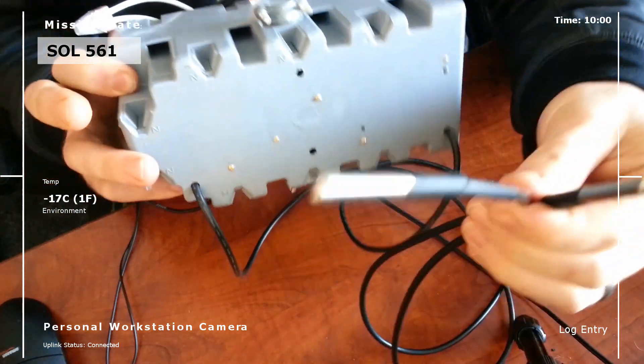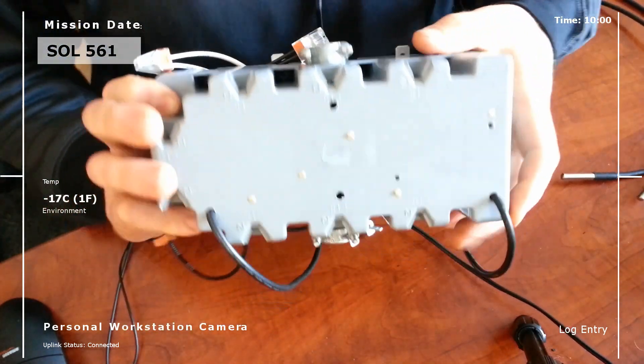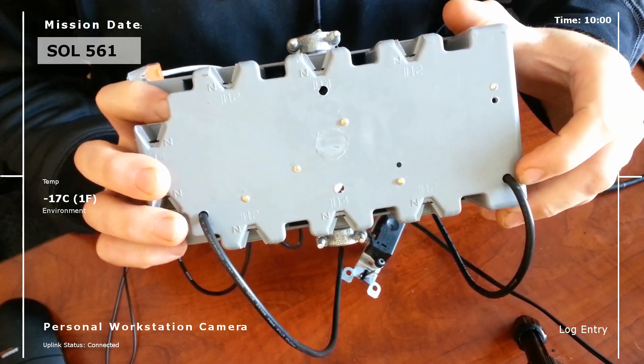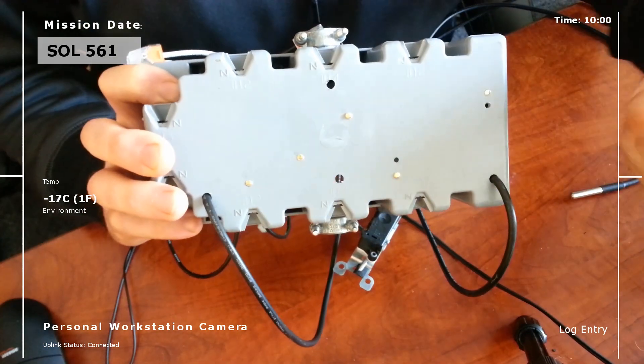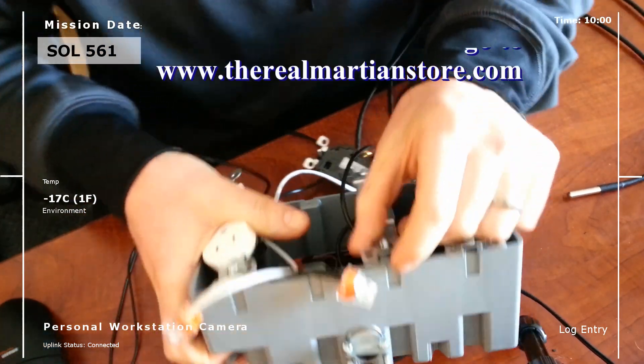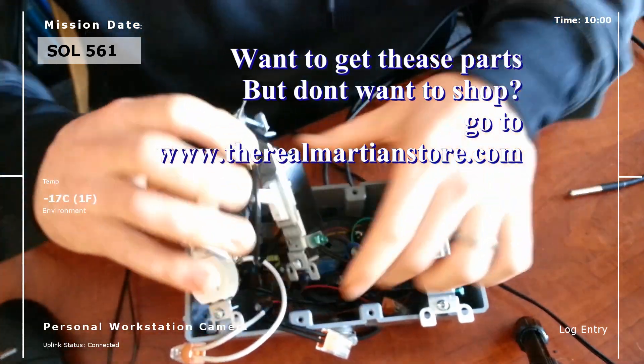One of these temperature sensors is going to go inside the habitat and the other one will go outside of the habitat. Right now I just have them running straight through, but in the future I actually want to get a connector type so that I can unplug and plug them in without all these wires. But for right now I need to get this thing up so we can start controlling those heaters more accurately.